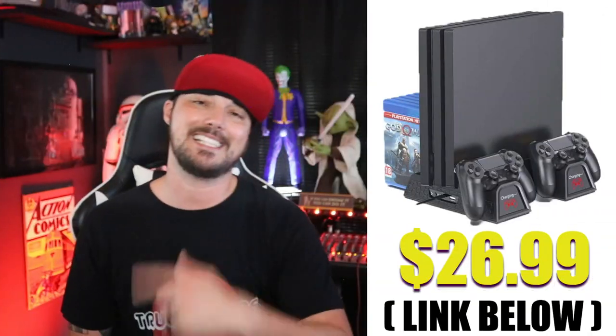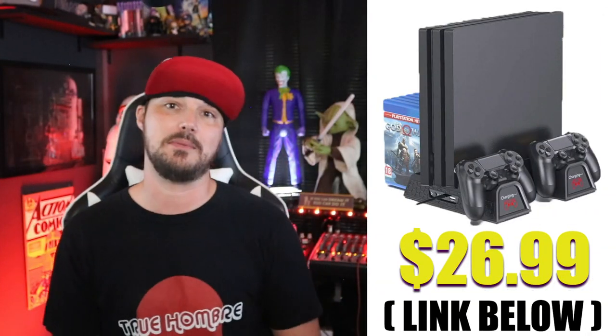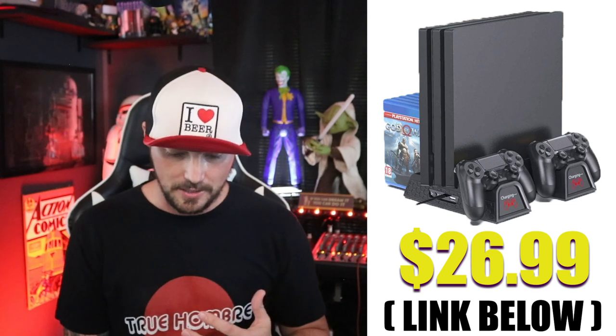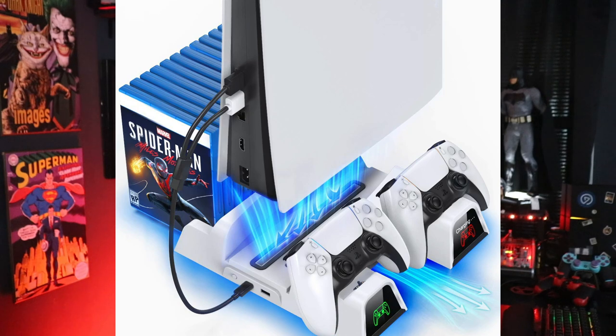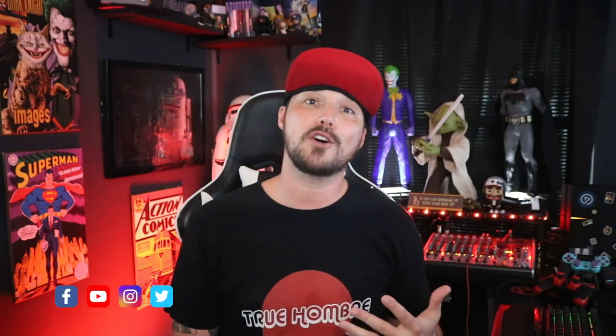So how much does it cost? $26.99. I told you it was a game changer. I stream way more confidently now, especially knowing games are getting so much bigger and putting way more load on consoles. And did I mention this also comes for PS5? Yeah — PS5 as well.